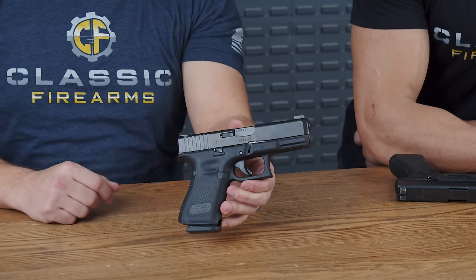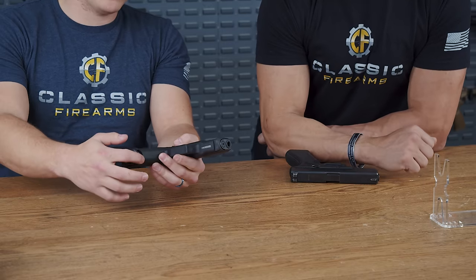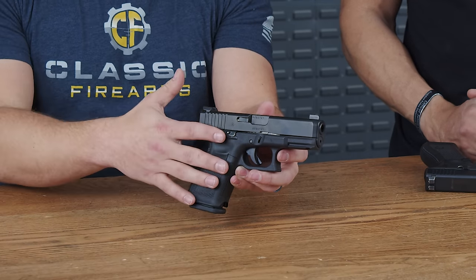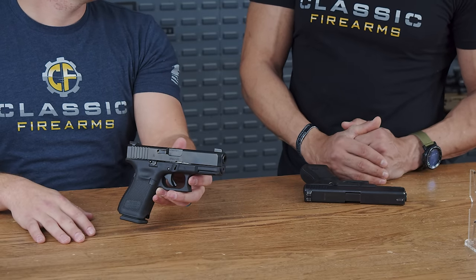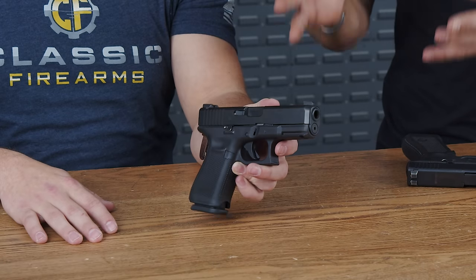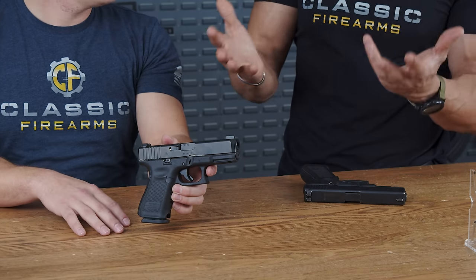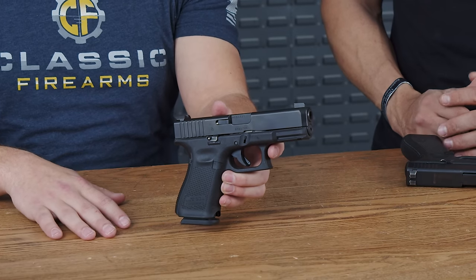Overall, the Glock 19M is one of the host's favorite guns with strong personal value. It also features cutouts on the front and back so if a mag gets stuck, you can pry it out. This gun was made specifically for the FBI with their requirements in mind — it's not just any Glock. If you ever see one, don't pass up the opportunity to grab it, as it's extremely rare.